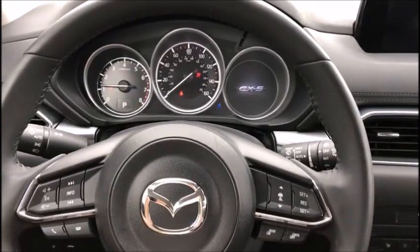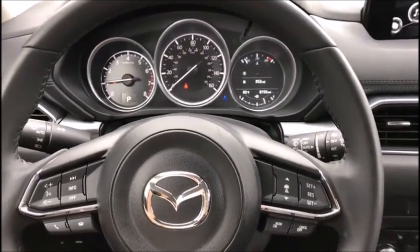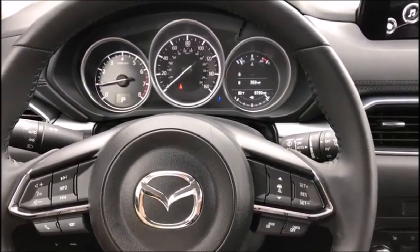2019 Mazda CX-5 bypass — no longer needing to convert an in-code and an out-code. First at Advanced Diagnostics USA. Bada bing, bada boom.